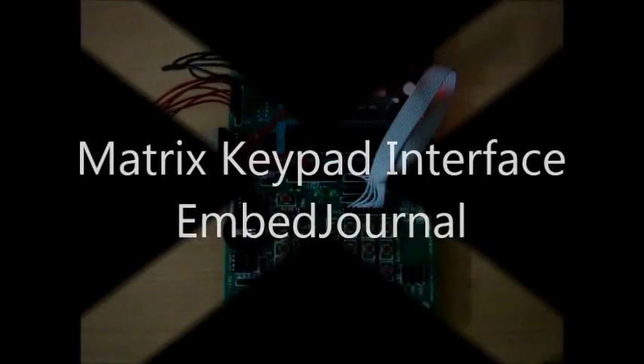Hello and welcome back to Embedjourner.com. In this video we will see the demonstration for the 4x4 matrix keypad interface.